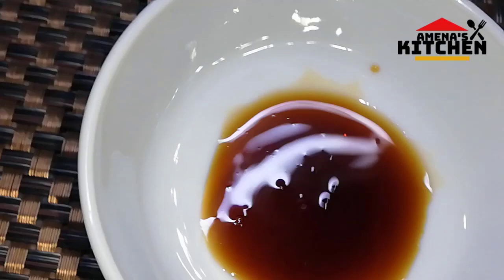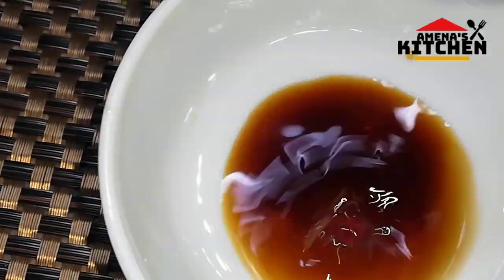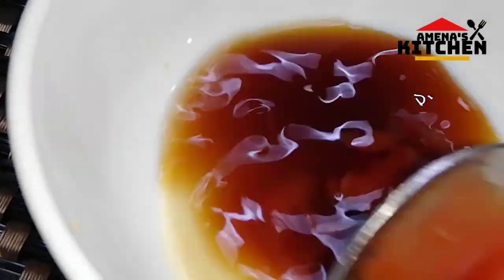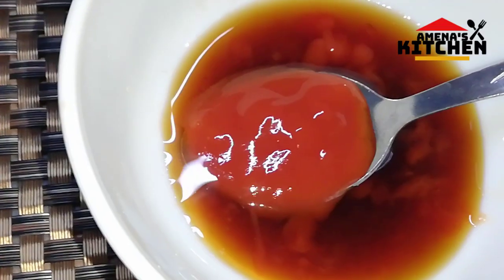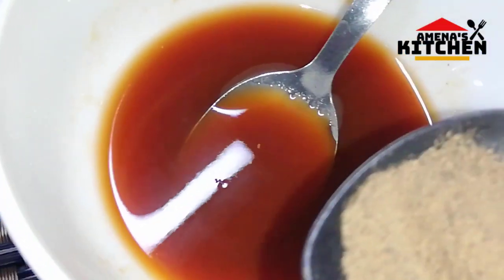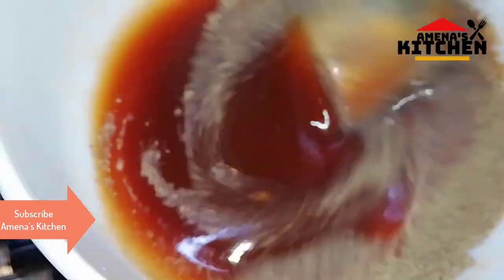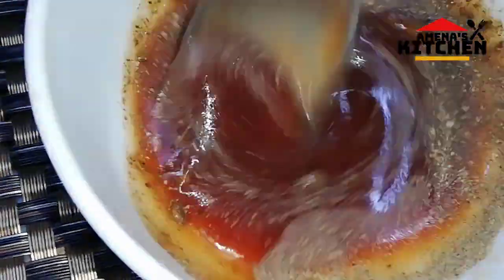I will make the sauce ready. I will give the sauce 2 of the sauce. I will add tomato sauce to this. I will add a little salt and a little bit of salt.